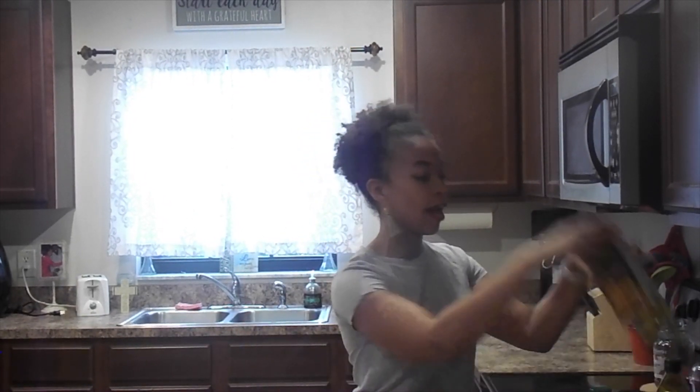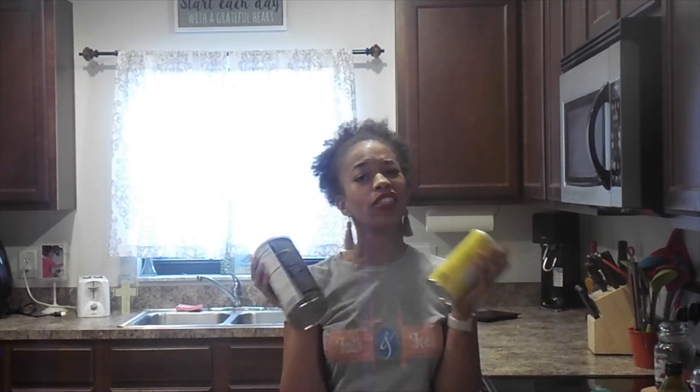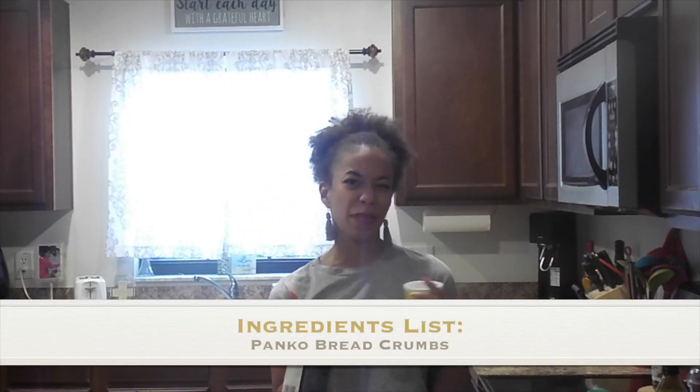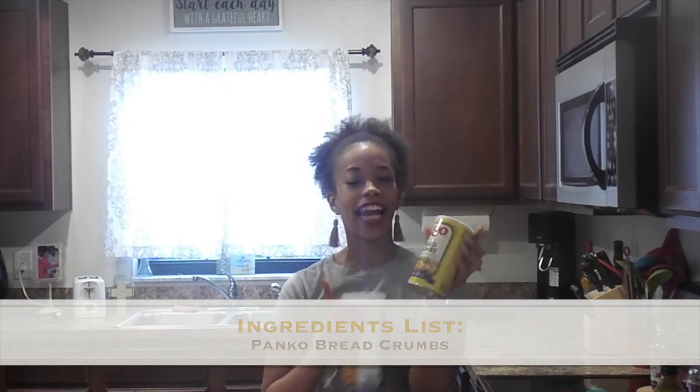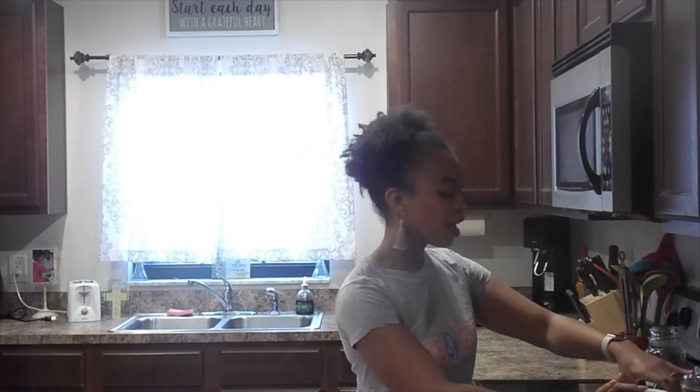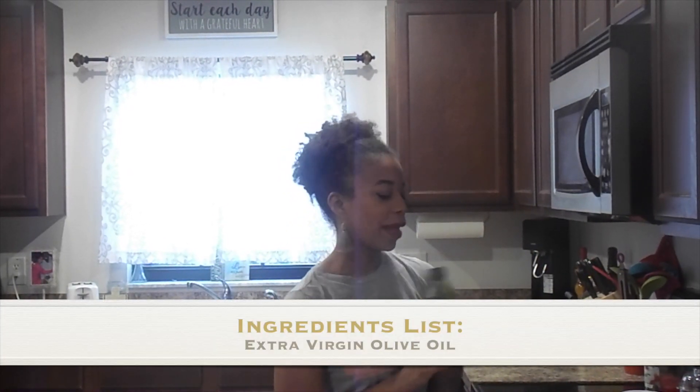And we're making crispy fish, so we're going to need some breadcrumbs. I have two kinds of breadcrumbs I'm going to be utilizing today, but you don't have to use both. I like using some panko breadcrumbs because they make things a little bit extra crispy, but regular breadcrumbs are perfectly fine. I get the seasoned kind so I don't have to do too much work to make sure they're well seasoned. You're also going to need some extra virgin olive oil, just a little bit.